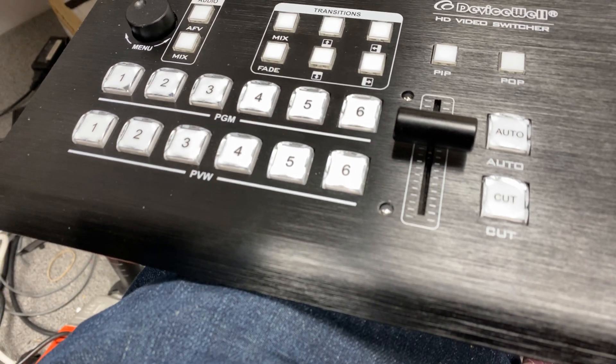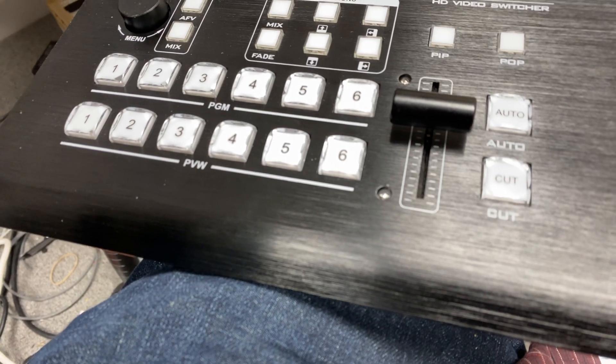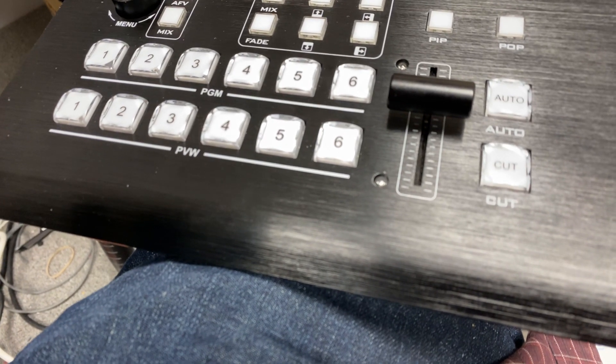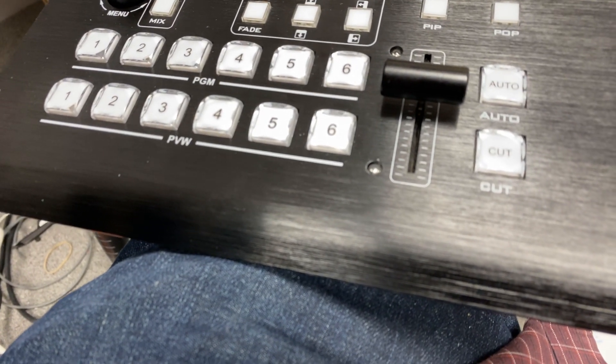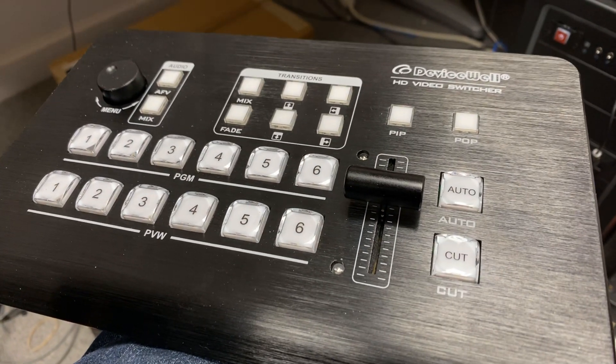It also has two SDI program outs, an SDI multi-view and an HDMI multi-view, and an SDI aux out, an HDMI program out. It also has RCA stereo in and out, as well as a 3.5 millimeter or one-eighth inch in and out.